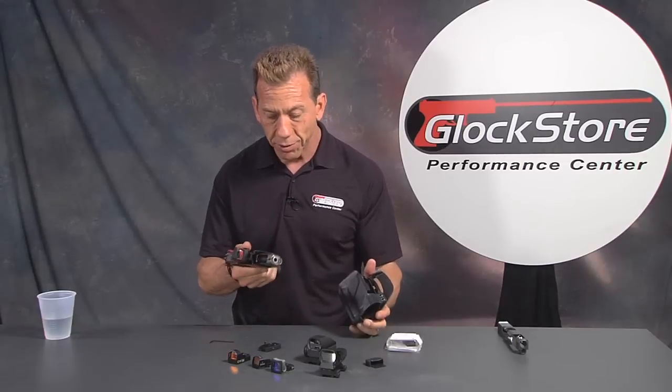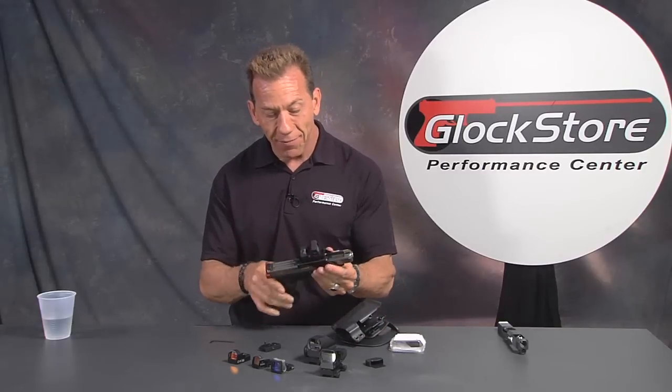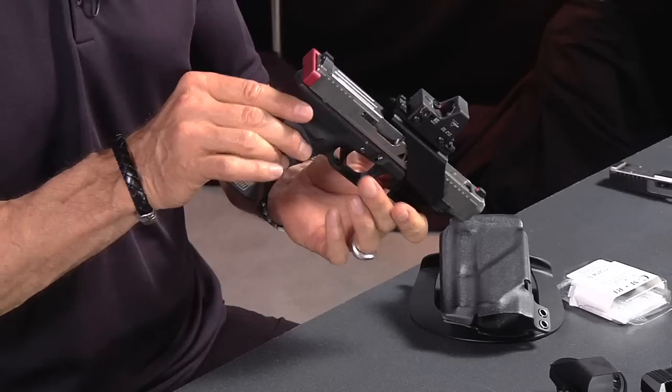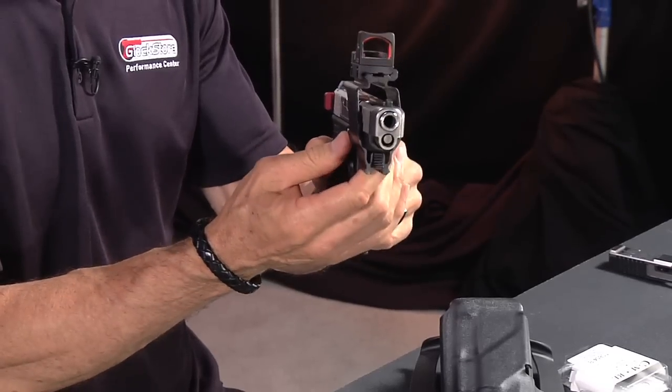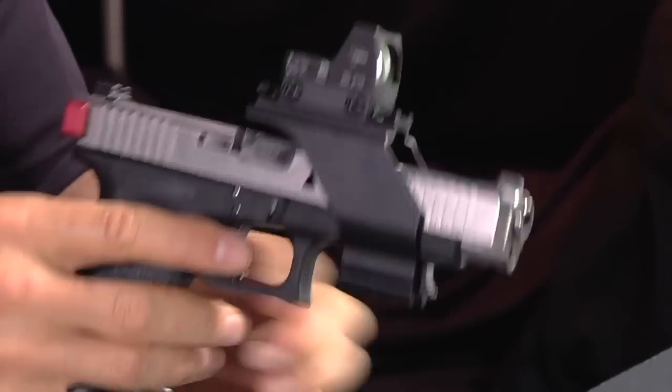This is one of those great products that makes my job even better. I love seeing this stuff, demoing it, experimenting, and doing these videos to show it to you — it's just too much fun. The sight will cycle no problem, totally independent of the gun. I'm Lenny McGill with the Glock Store Performance Center — thanks for watching and hope to see you next time.